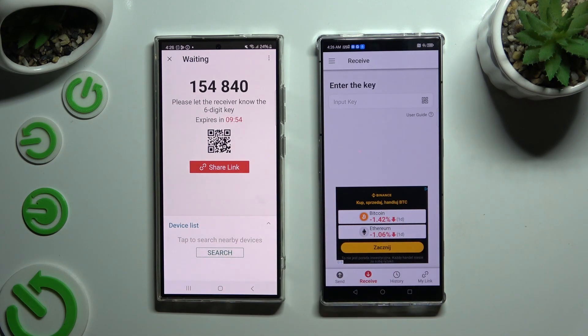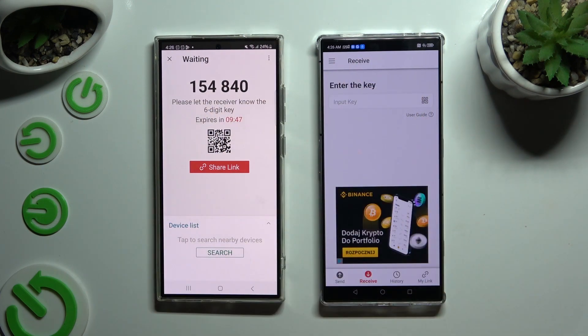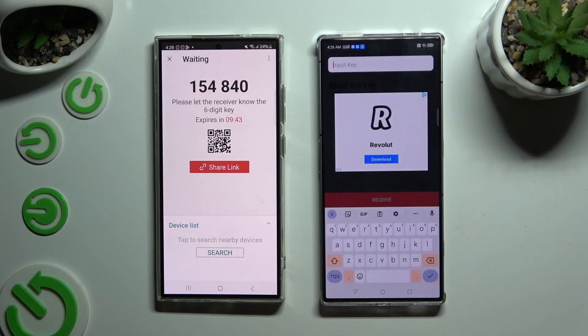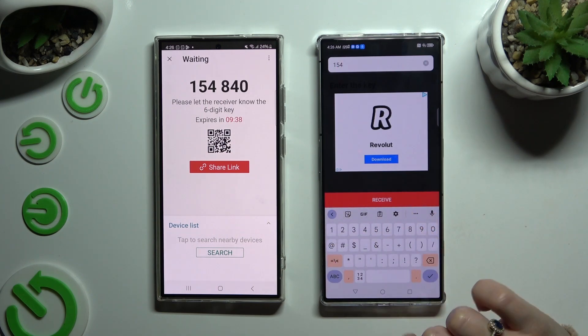Now it's time to decide which connection method you want to use. If you want to connect by inputting a key, click on the 'Input key' section, type in all of those numbers in the correct order, and click on Receive.